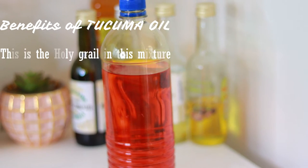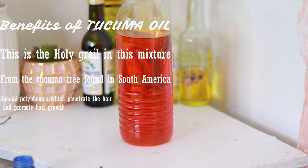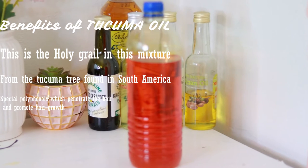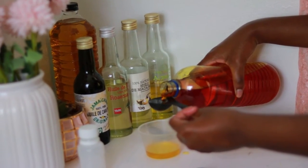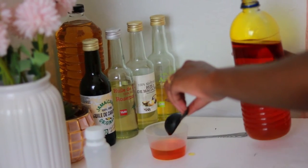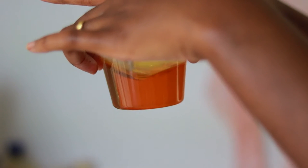And then for the special oil — takuma oil. Takuma oil is the holy grail oil in this mixture. It is found in South America and comes from the takuma tree. Takuma oil has special polyphenols which are responsible for the hair growth. These polyphenols travel to the hair shaft and the hair follicles to really increase your hair growth. Of this takuma oil I will be adding two tablespoons to my mixing bowl. You can see the fairy red, red-orangey color — that comes from the polyphenols found in this oil. So when you're adding this to your hair, you're adding lots of goodness.